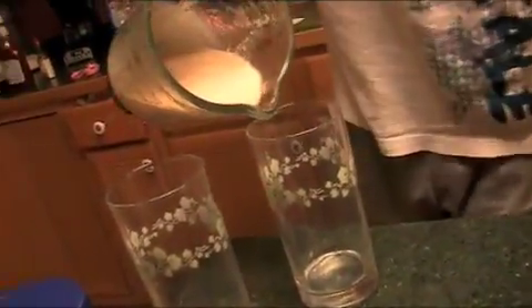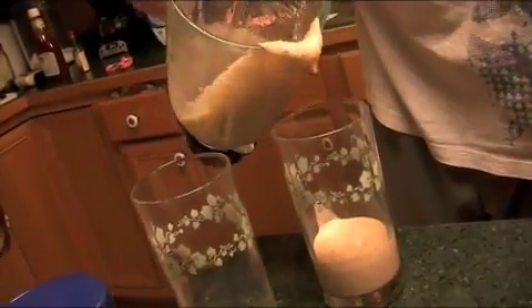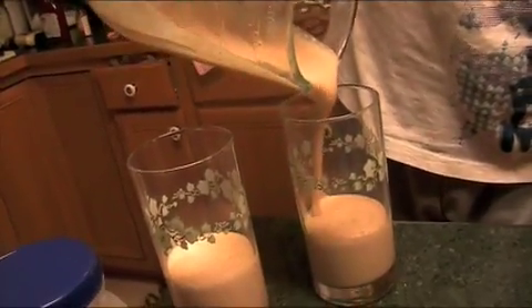Now that our ham smoothie is perfectly blended, we need to get some cups and just pour it out. That should be enough. Bottoms up — cheers!